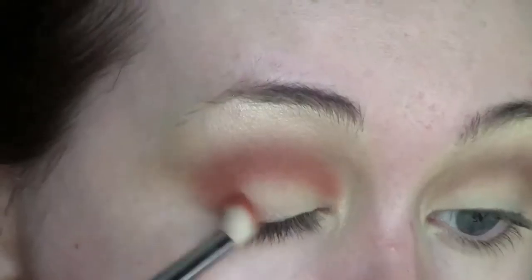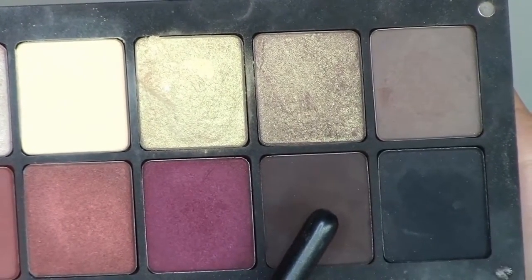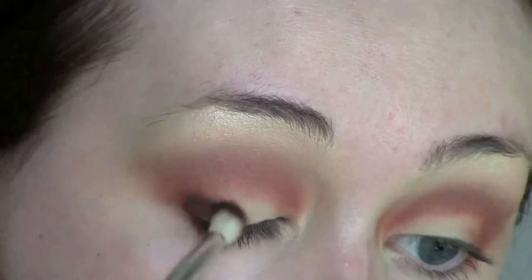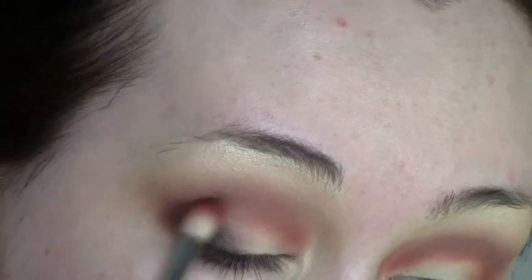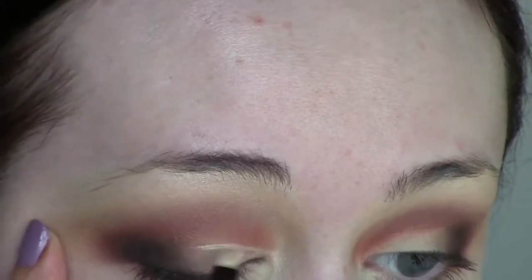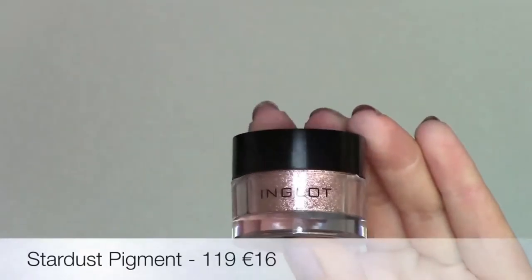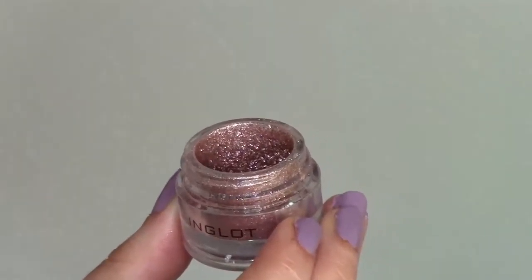To warm up the eye look I'm going to use shade 335, which is just a very orange-toned brown. On a smaller brush I'm going to apply that to the same area, just not as far up as the transition shade, to create that blend, and then bring it down in the outer V. Next I'm going to take the shade 329, which is a very deep matte brown, and buff that into the outer corner of my eye. Then using the previous brush I'm going to buff out the edges really lightly and carve out my lid.